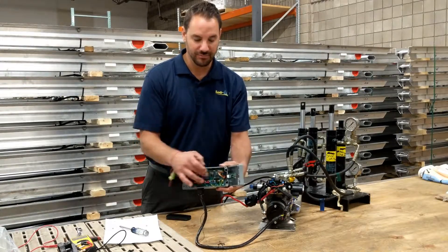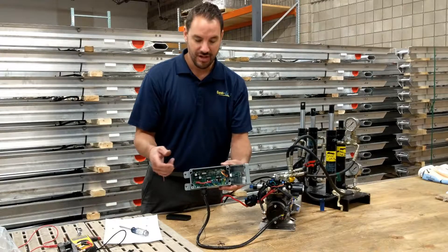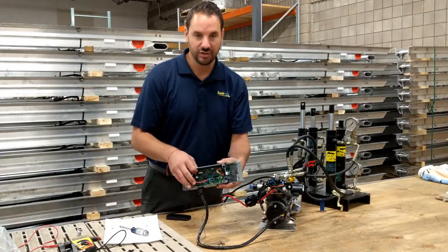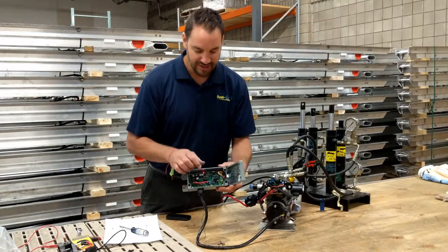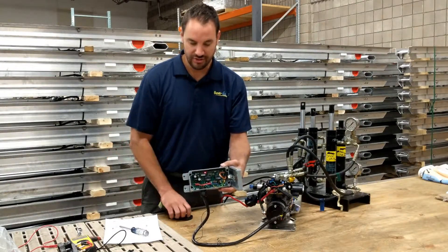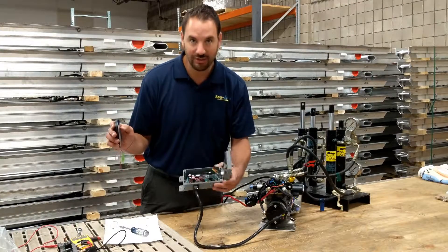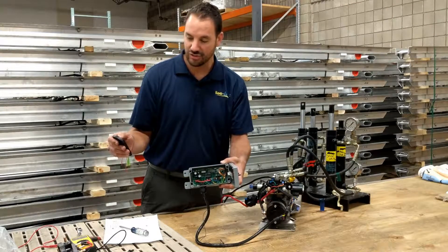Inside the computer board, on the very top left, you'll notice a little button. What you want to do is touch that button, and you can see the red light turns on — now it's in pairing mode. Hit any button on the hand unit, the red light will go out, and that means the two of them are synced.